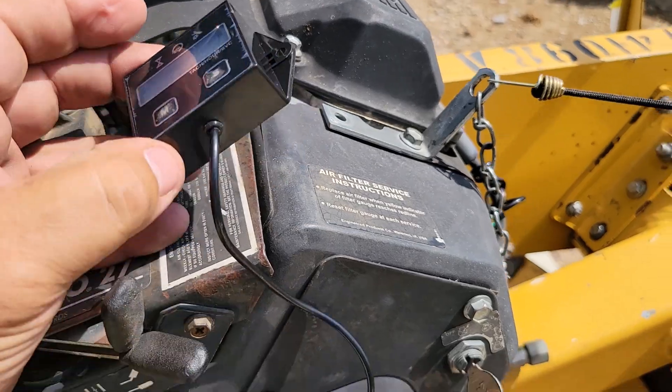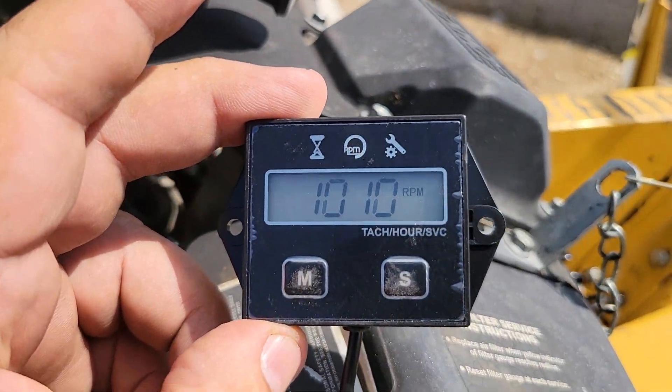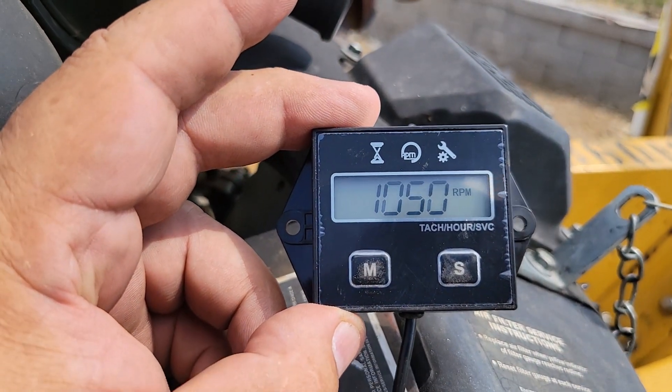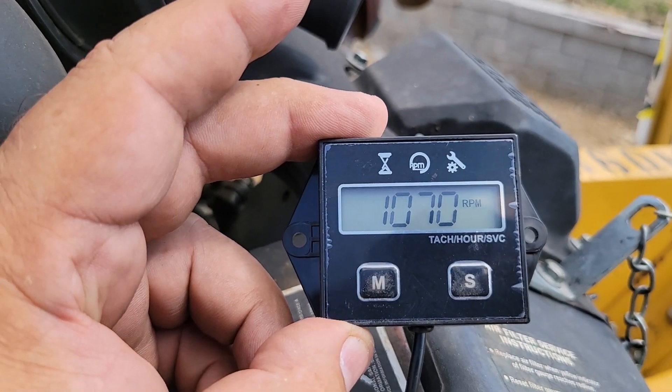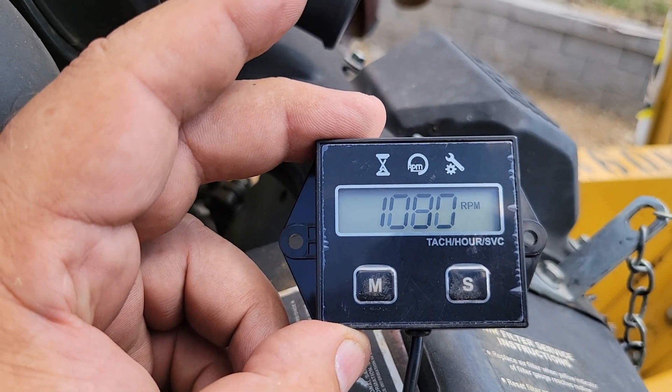It has accuracy listed at plus or minus 10 RPM — pretty good for $14 to $15. The motor has warmed up for about two minutes. There we are — we're at an RPM of 1,000, and it's fluctuating. Let's see where we're at going to full RPM.